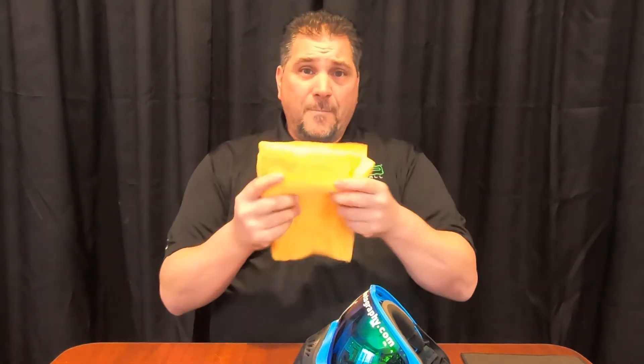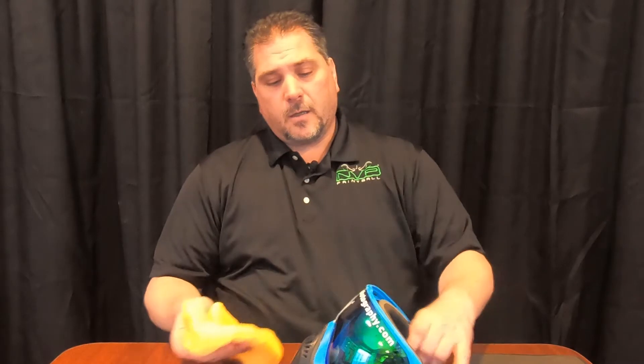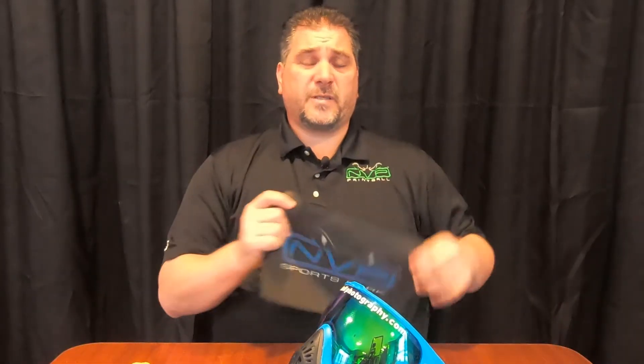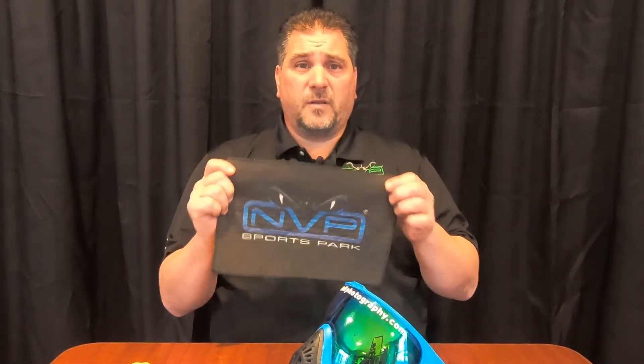My suggestion is take a wet microfiber rag, clean off any of the paint in the shell gently, get a majority of it off, and then use your microfiber cloth to clean the rest of it.